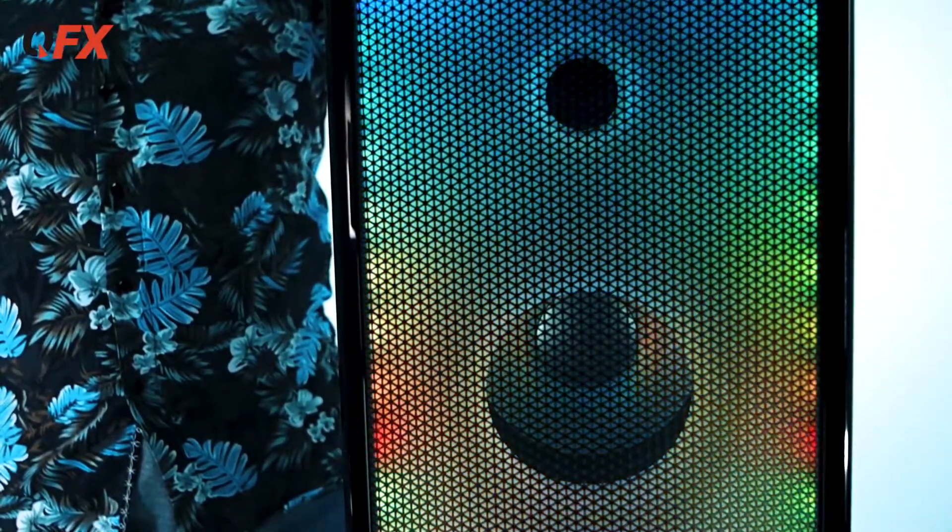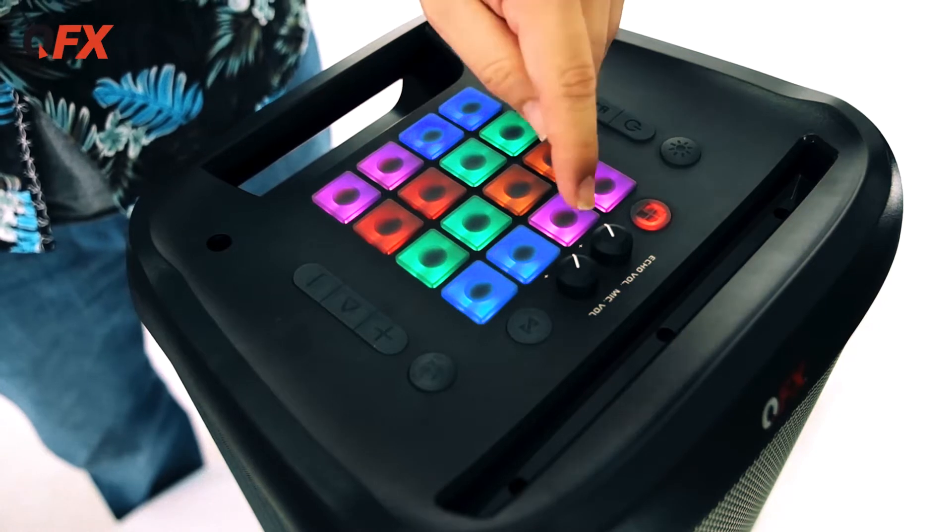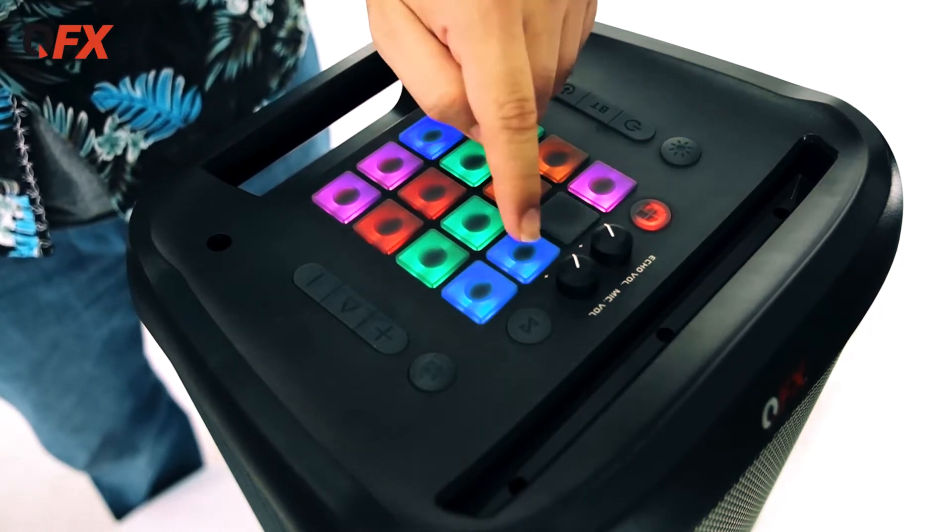Look at that full screen — that's pretty cool. Not only that, you have 16 trigger pads on top. They each have a custom sound. There's four banks with 16 sounds each. That's 64 sounds you can trigger.